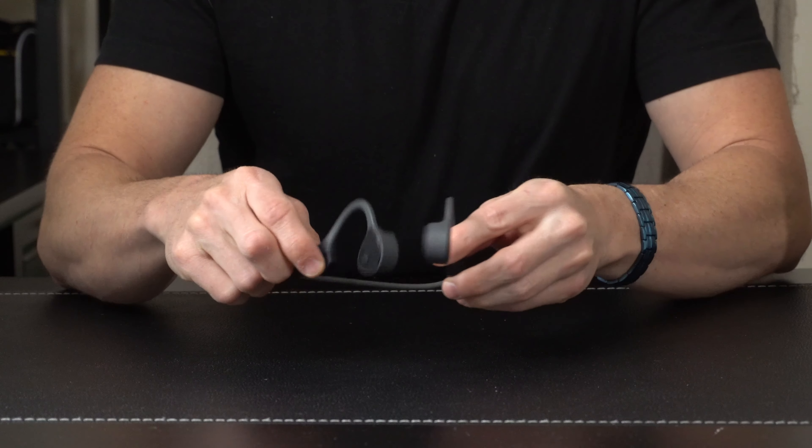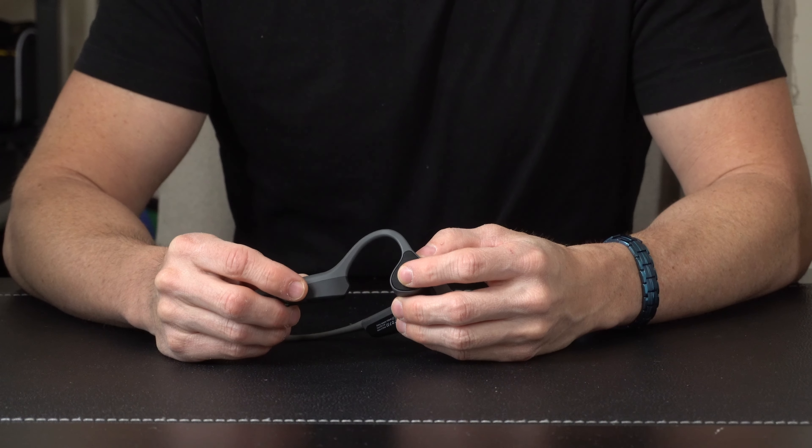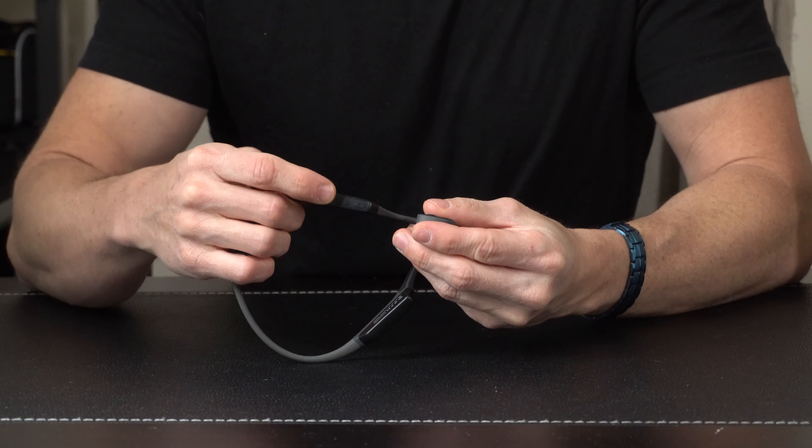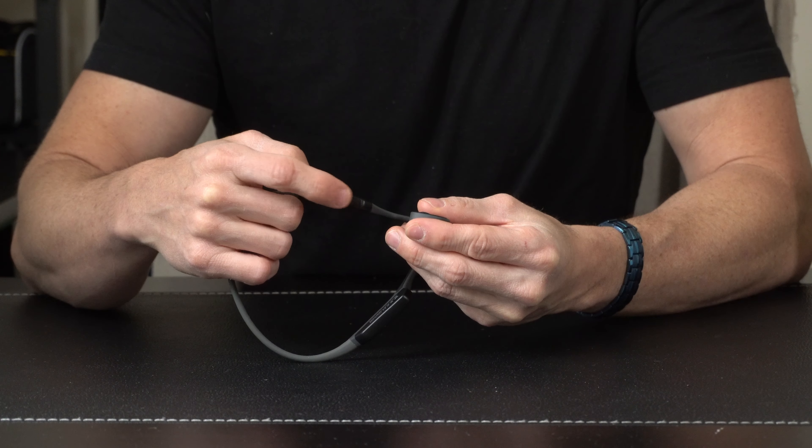Taking a closer look at the headphone, you've got a power button on the side to turn it on and off. On the bottom you're going to have your volume keys, which also allow you to skip tracks forward and back.